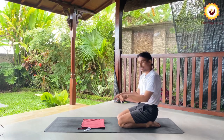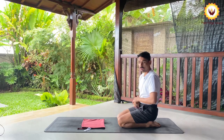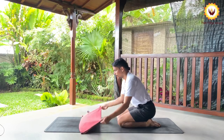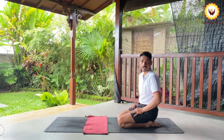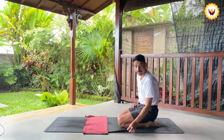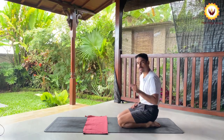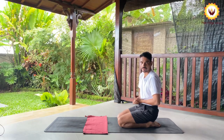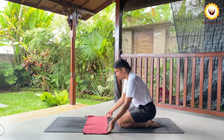We are doing headstand, so the pressure will come directly to the head. I want you to take a folded blanket so you will not feel that heaviness in the neck and you will be fully supported. You can use a yoga towel or a blanket — especially if your mat is thin, you must use a folded blanket to make a perfect base for your head before attempting this asana.